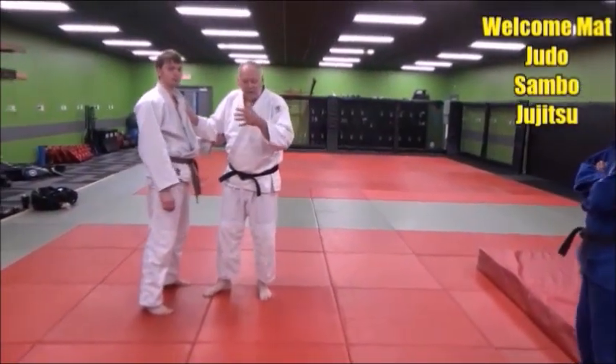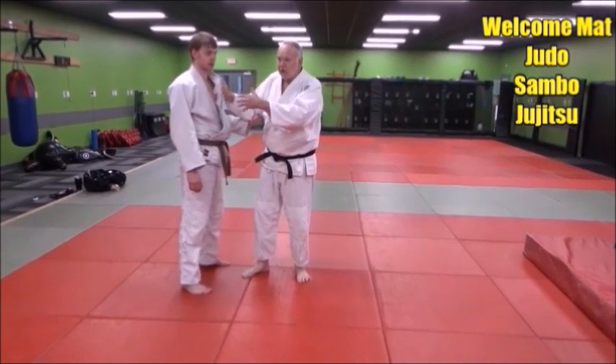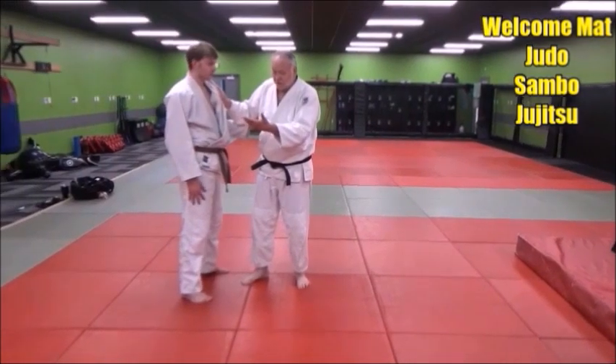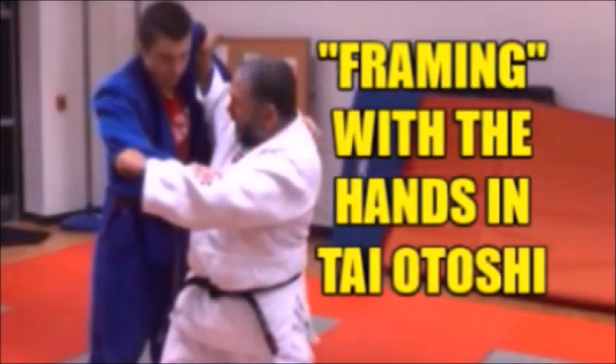Let's do taiotoshi, focusing on the hands and the surdikomi — the lifting, pulling action with the hands. You'll use the whole body, but the hands are really essential for taiotoshi, and that's why it's considered a te waza, or a hand technique.